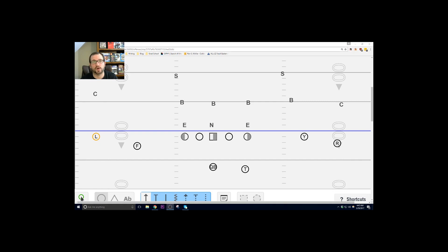The first way we like to run our Y-Cross series is out of our two-by-two set. Everyone knows what to run because we are in the same formation every time when we go two-by-two. The Y is always to the right, the F is always to the left.